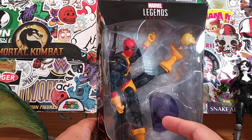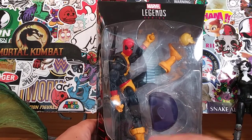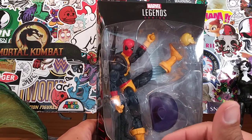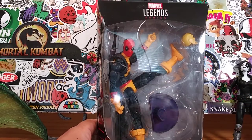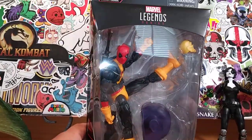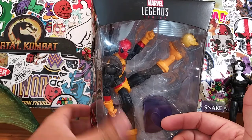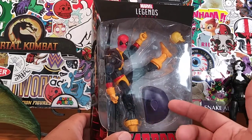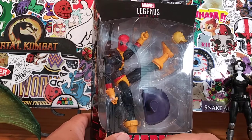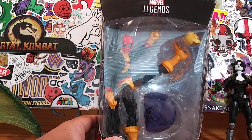One of the main reasons I got this figure is because I got the Sauron build-a-figure piece from this wave. When Sauron first came out I didn't like him, but I decided to pick him up and customize him - check out that Sauron build-a-figure customization. I figured buying the BAF piece alone costs about the same as just buying the full figure, so why not add another action figure to my collection?